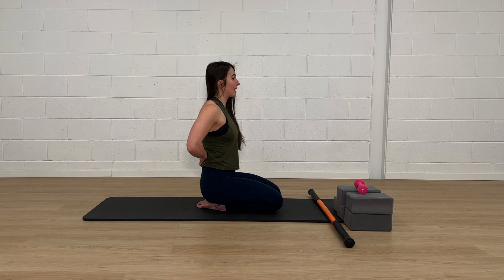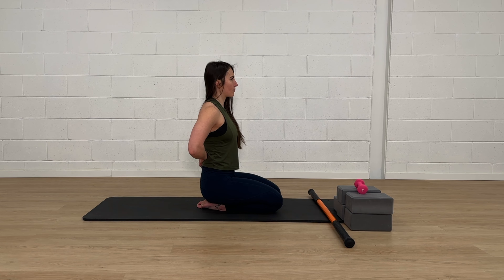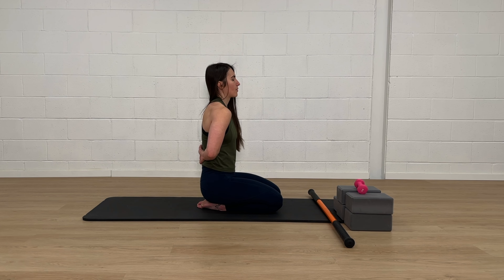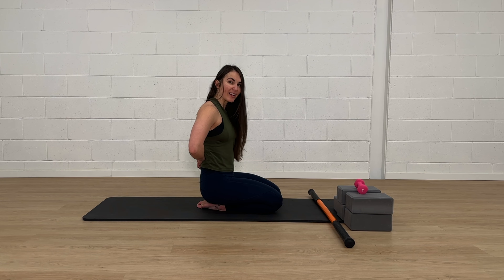Maintaining that little bit of pressure into my spine as I come forward, up, back, and down. One more for good measure: coming all the way forward, all the way up, all the way back, and then gliding them all the way down.